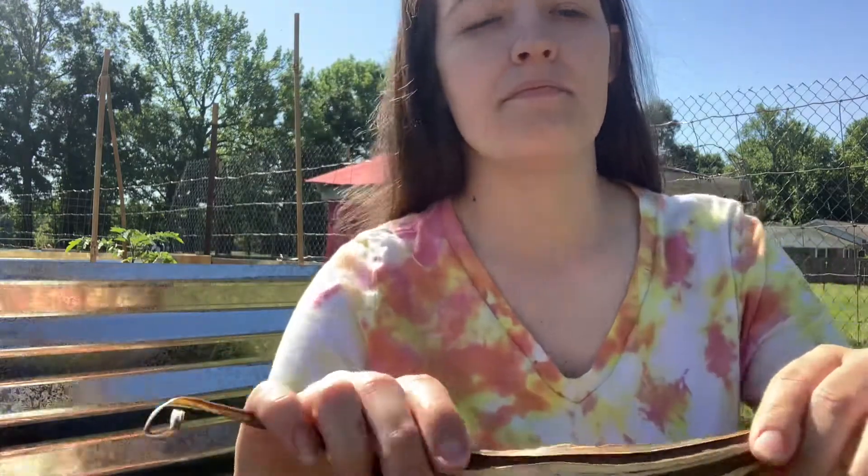We are going to be planting the okra today. I'll open it up and show you what it looks like inside. I did not buy any okra seeds, so hopefully these do really well and we get lots of okra this year. We eat and cook a lot of okra — we boil it, we fry it, but I think one of my favorites is pickling okra. I love pickled okra, especially in the winter time when I can't find it anywhere.